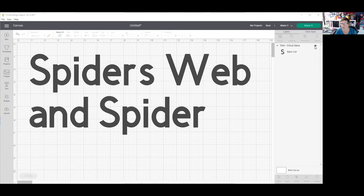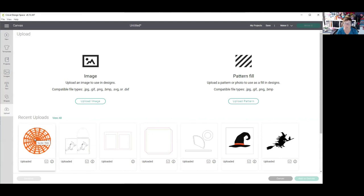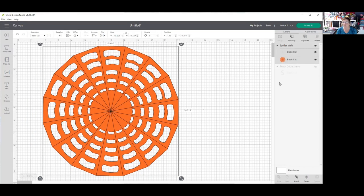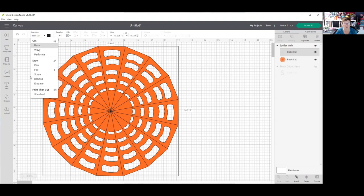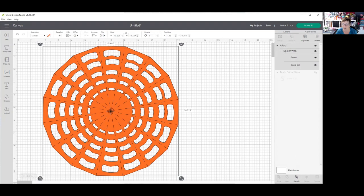I'm going to hide my basic cut and go to my upload folder. I have a file called spider web which I'll make sure you get — I'll add it to the member site so you can have access to it. I'm going to add this to the canvas. You'll see it has come in with lines all down to the center — those are folding lines. In the layers panel you're going to click on the part that says basic cut, not the orange part but the other one, and change that from basic cut to score over here in operations.